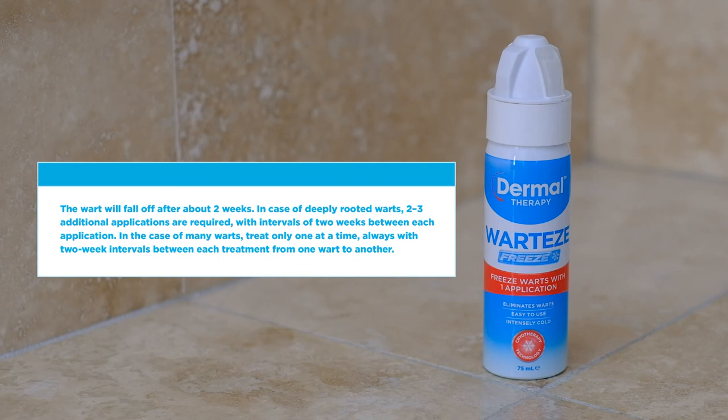The wart will fall off after about 2 weeks. In case of deep-rooted warts, 2 to 3 additional applications are required, with intervals of 2 weeks between each application. In the case of many warts, treat only one at a time, always with 2 week intervals between each treatment from one wart to another.